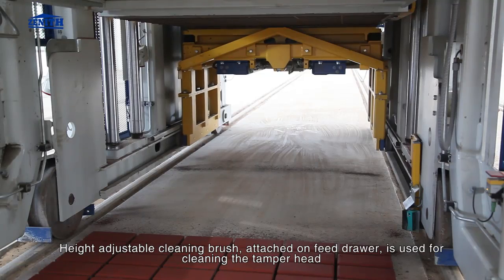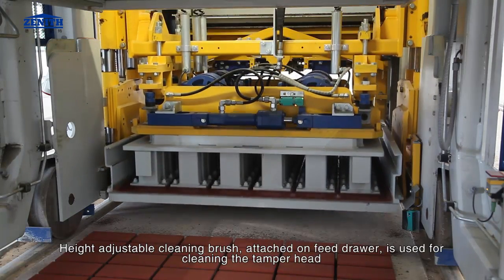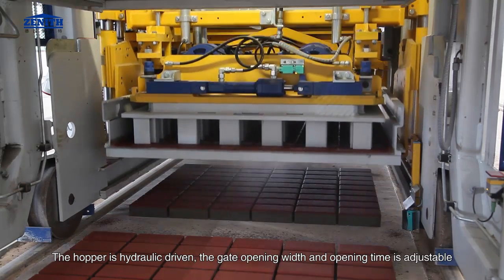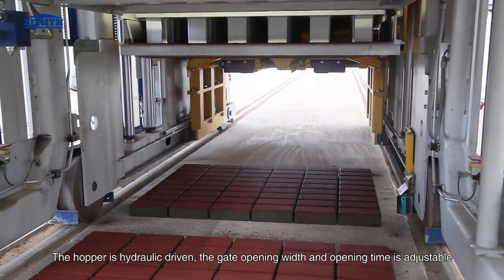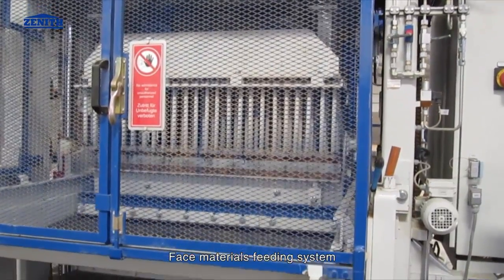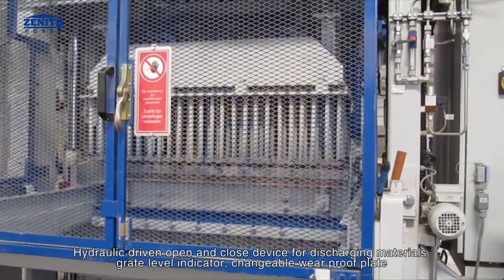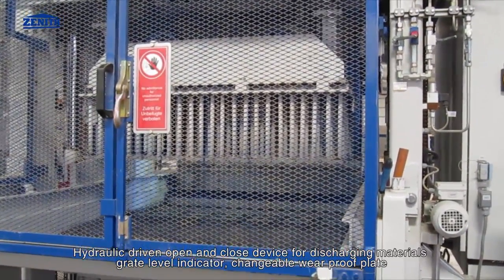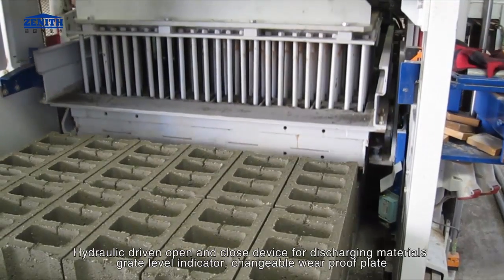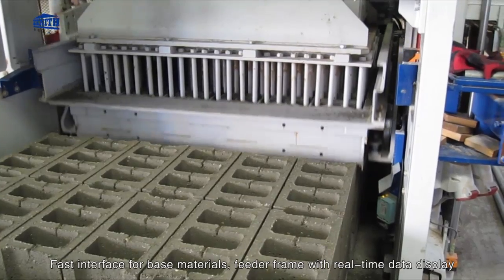A height-adjustable cleaning brush attached on the feed drawer is used for cleaning the tamper head. The hopper is hydraulic-driven; the gate opening width and opening time are adjustable. Face materials feeding system includes a hydraulic-driven open and closed device for discharging materials, a level indicator, changeable wear-proof plate, and fast interface for base materials.